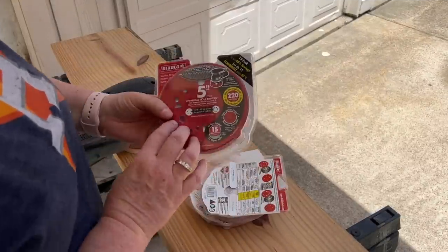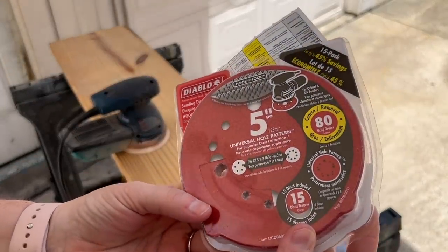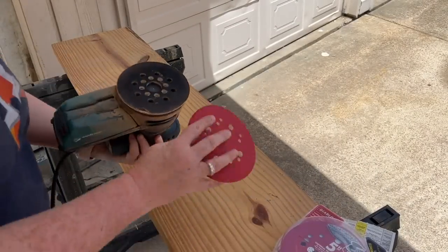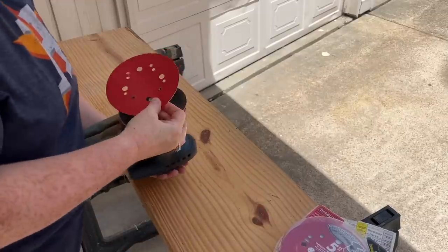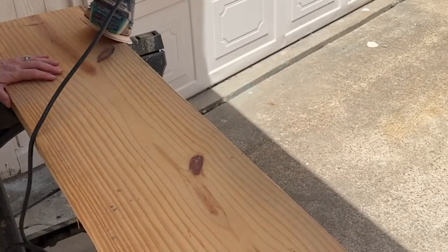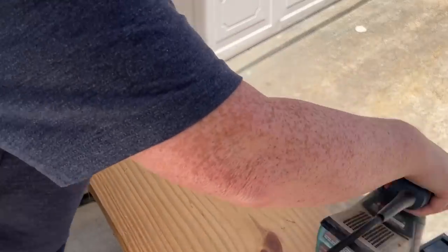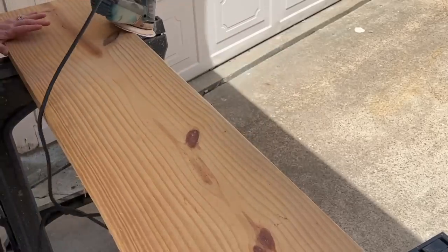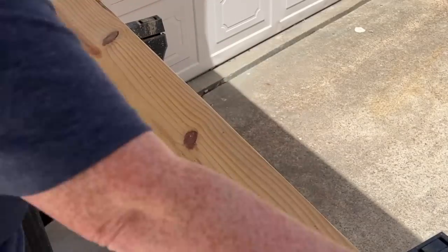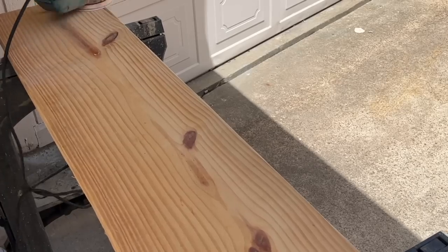For making a bench, you'll want to grab a 2x12 and cut it to whatever length you'd like. I have mine cut down to four feet. We're going to start by sanding — I'm going to start with 80 grit sandpaper. I want to make sure, especially when I do furniture projects, that I am hitting all the different grades of sandpaper, meaning coarse, medium, and fine. My coarse sandpaper is the 80 grit. I use this one to help take off the sharp edges of my board, running it along the edges on the corners to soften it, especially if you have children or grandchildren and you don't want them bumping into a sharp corner.